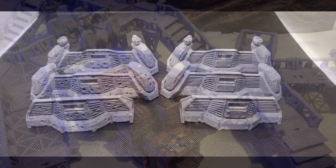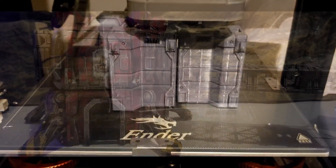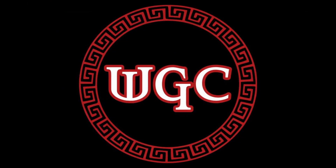Hey Wargamers, it's Chris with Wargame Creations and today I'm going to be bringing you a video series on how I achieve high-quality prints on my Ender 3 V2. Stay tuned.